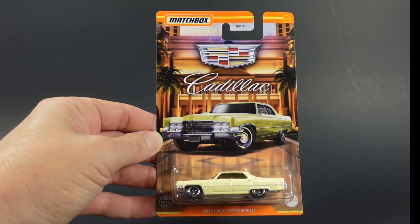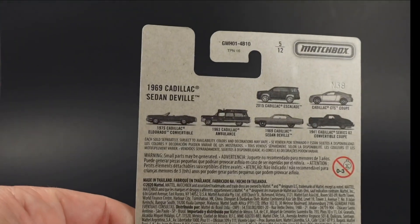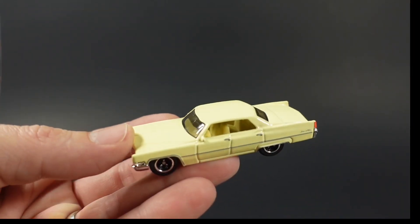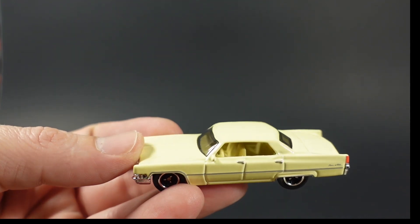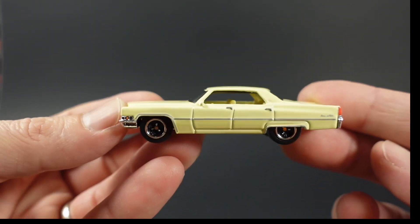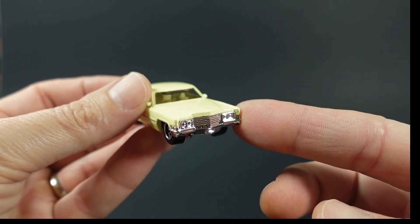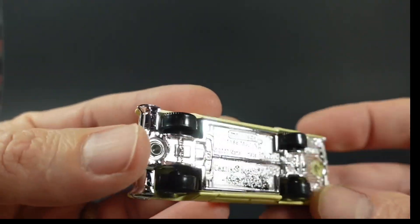Car number five in this set is the 1969 Cadillac Sedan DeVille — same artwork, different car on the front, same info on the rear. This car is in a pale yellow paint job with no metallic in the paint whatsoever. The interior looks about the same color as the exterior. Smoked windshield and rear glass. You've got tampo work on the sides plus tail lights, the Cadillac emblem tampoed in the rear, and a chrome grille and headlights — no tampo work on the front. It's got the Tri-Y wheels with a chrome plastic base.